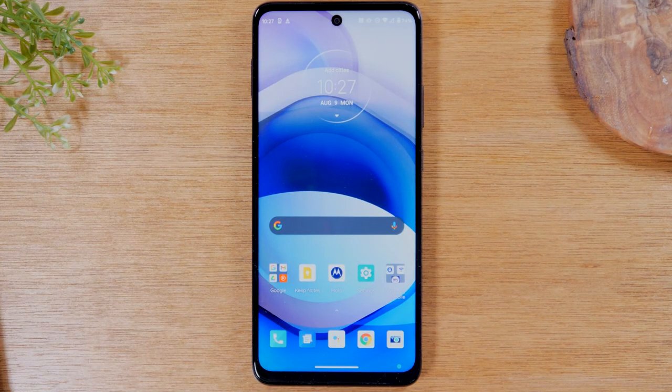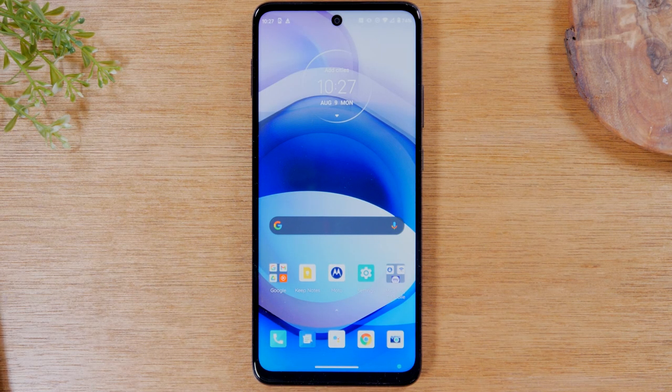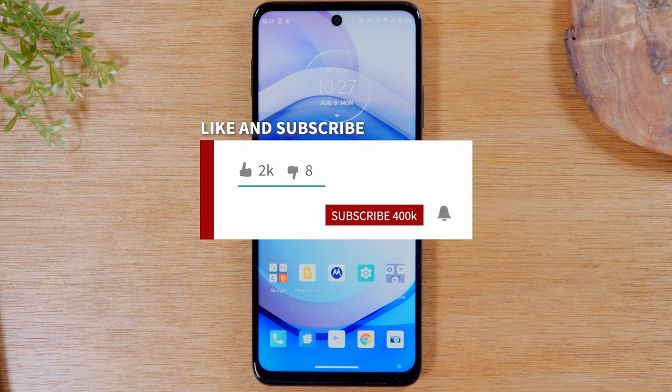In this video we're going over how to soft reset your Motorola 1 5G Ace if the screen freezes. Hey everyone, thank you for joining us today. If you want to stay up to date on all the mobile technology coming out and learn cool tips, tricks, and hidden features, make sure you hit that subscribe button down below and tap the bell to turn on post notifications so it can be loaded every time we post new videos.